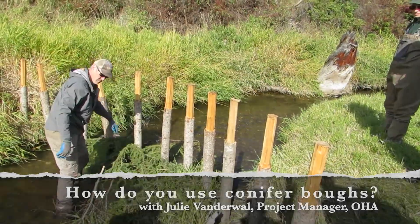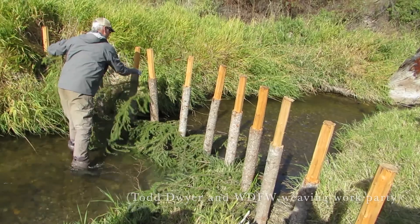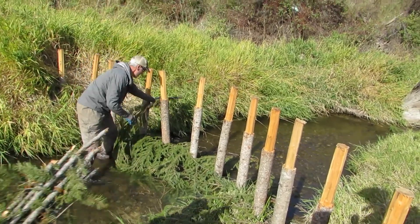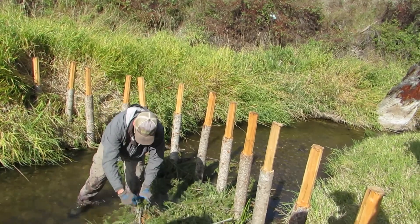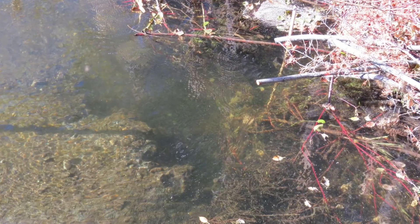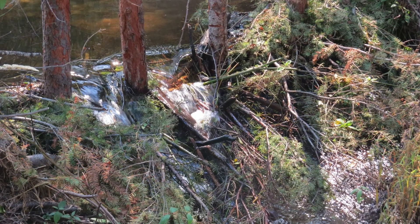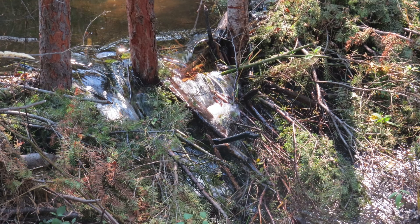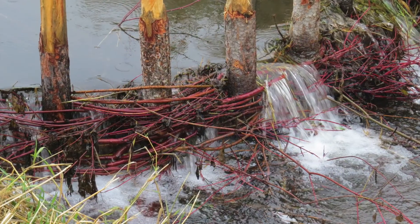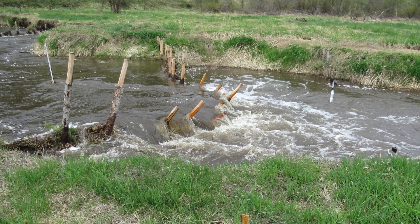To begin, we start layering boughs on the upstream side of the post line with the cut ends pointing downstream. Throughout this process, more of the boughs will be on the upstream side since that's where the structure will undergo extreme toe scour pressure. The downstream brush mattress is important too because it helps dissipate the power of the water that overtops the BDA, reducing plunge pool scour which could otherwise undermine the post line.